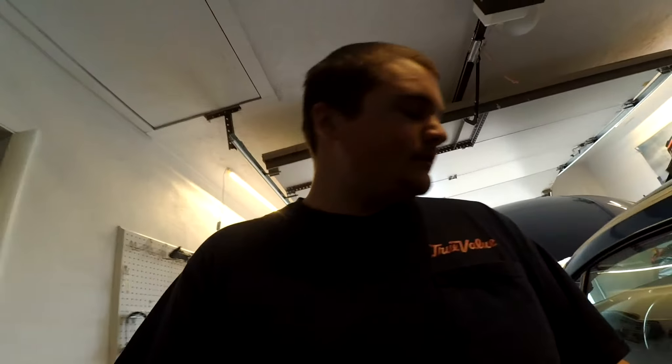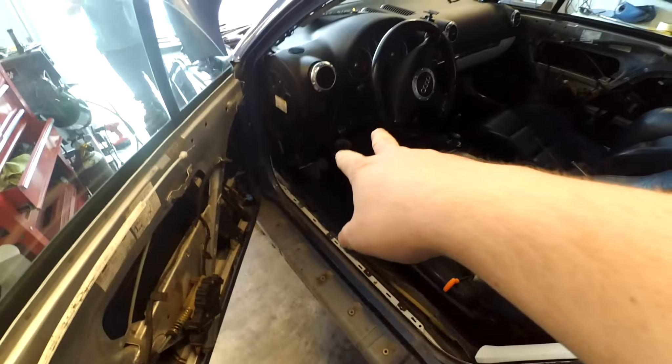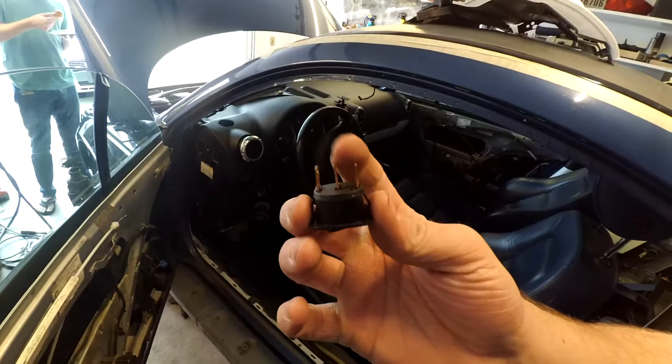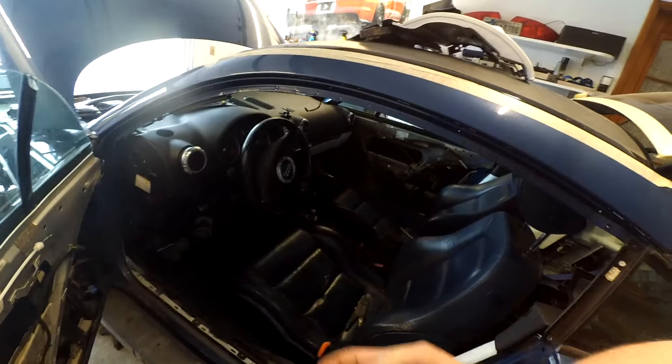One thing I did not end up doing last night like I said I was going to — I did not end up running any of the wiring inside. They're still on the spools because I need to get the prongs, the female prongs for my switch for the electric fan. I also need to finish my center console, but I need fiberglass to do that, so I'm just going to leave the spools in there for now.